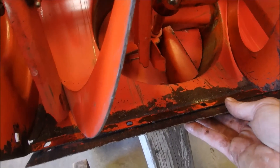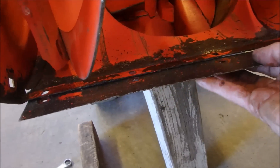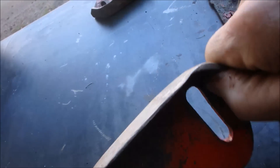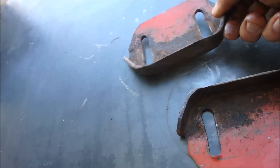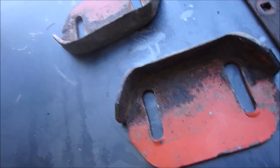Alright guys, so back on the little snow blower. I have just taken the skid plate off, and it looks like we have lots of adjustment there. I've also taken the skids off, and we're going to have to add some material to them. This one is fair, but this one is just starting to wear through, so I'm just going to weld a little foot on each one.